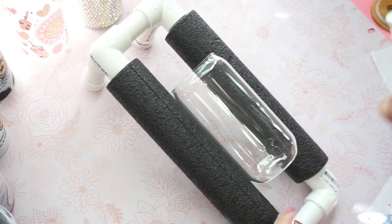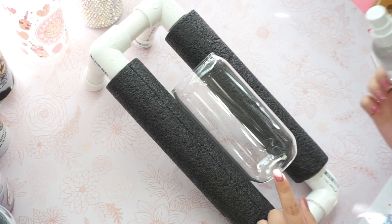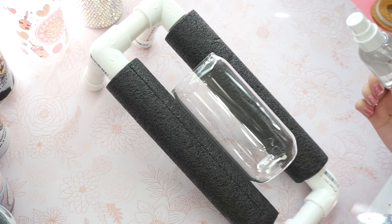Hey everybody, welcome back to my channel. So today I'm going to teach you guys how you can apply your UV transfer or UV print transfer on your glass can.